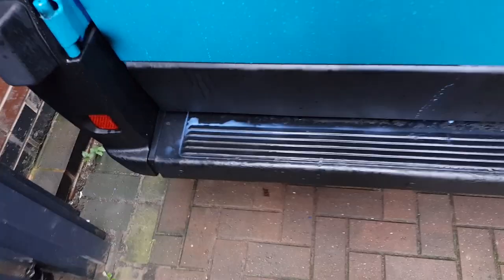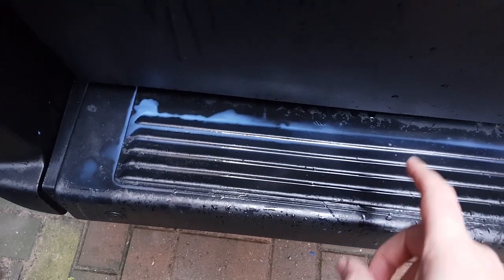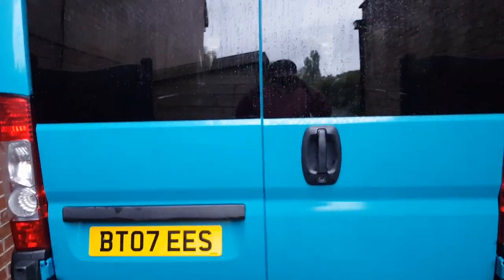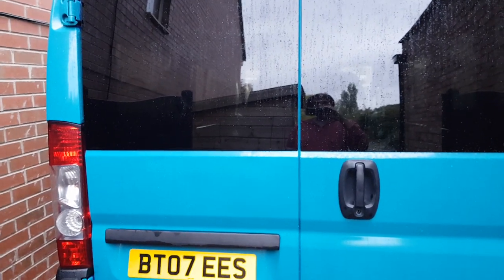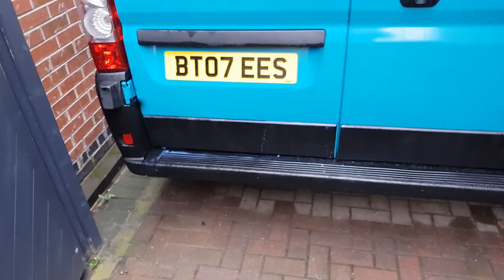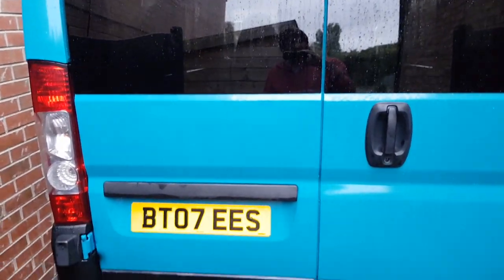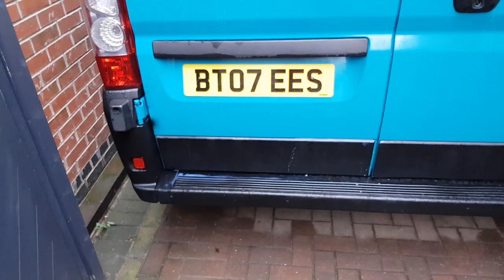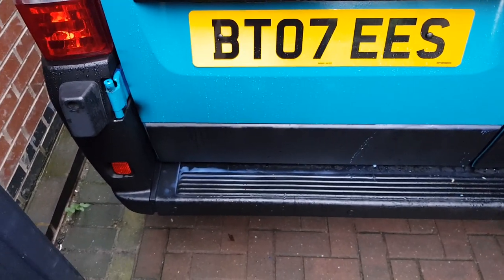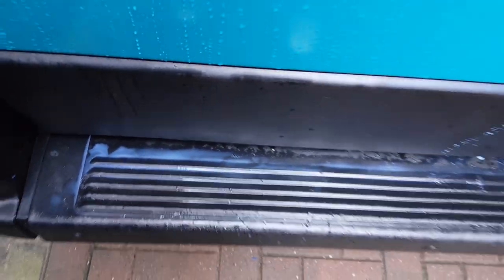Forgive the sound quality as I'm just recording this on my phone with no mic attached. That creamy white substance down there is the Captain Tolley's stuff. It's been over 24 hours and yesterday it was completely dry, and it's only started raining this afternoon. The instructions say it takes a full 24 hours to cure, but that doesn't appear to be the case in my instance. We're in the middle of October now and the temperature is quite cool - I don't know whether that's affecting the curing - but I currently have a puddle of Captain Tolley's on my rear bumper.